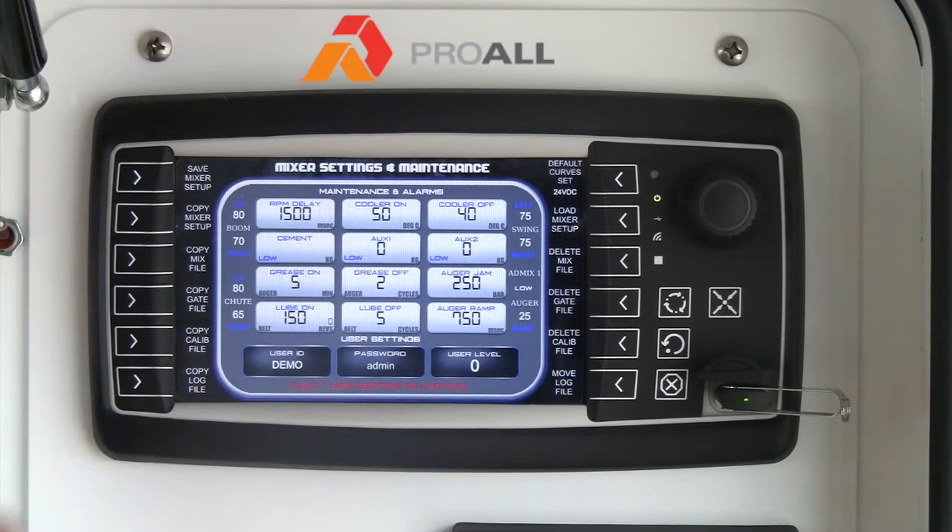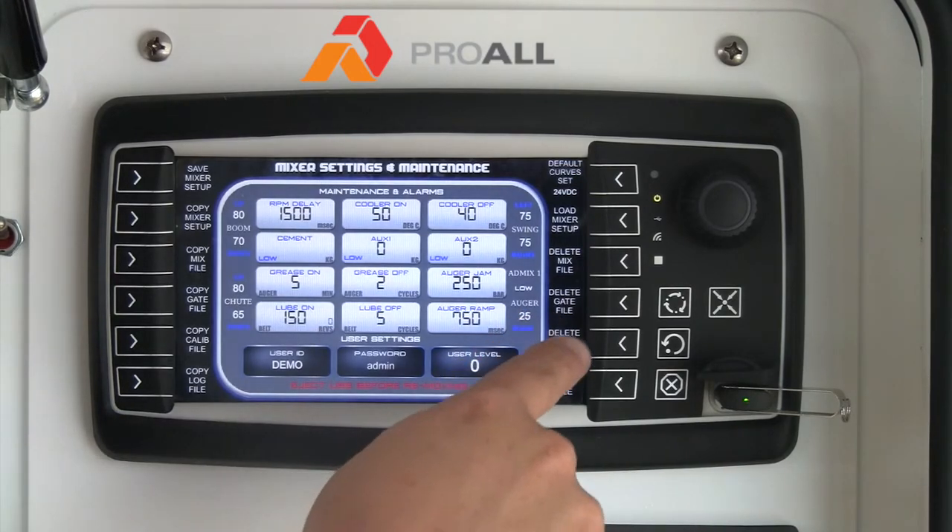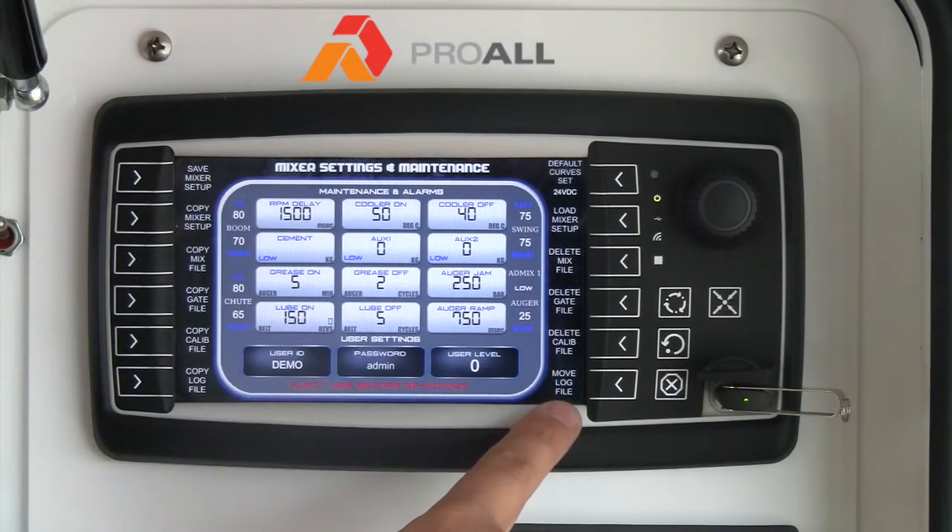So if I wanted to delete the mix file off the screen, I could hit delete mix file — it would take it off the screen and add it to the USB stick. The same thing goes for any of the calibration files and the main log file.